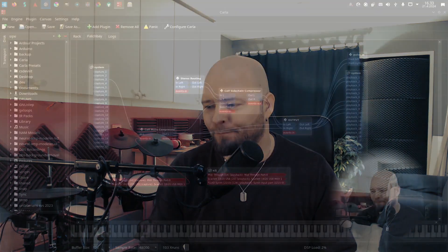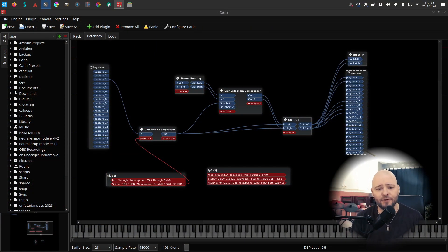Hello there, let's do a rock and roll recording using guitar, bass, e-drums, and Linux. I'll first show how my recording setup currently works for doing these kinds of videos.